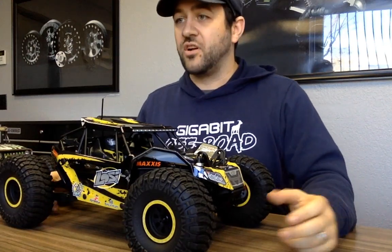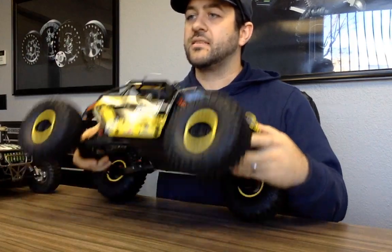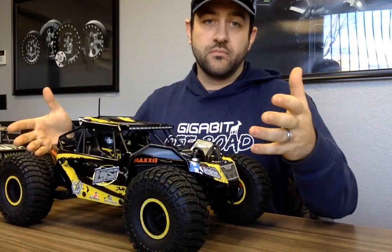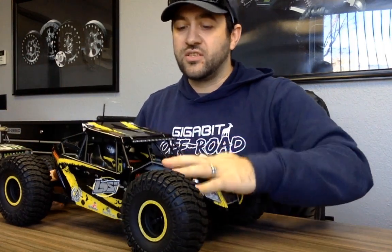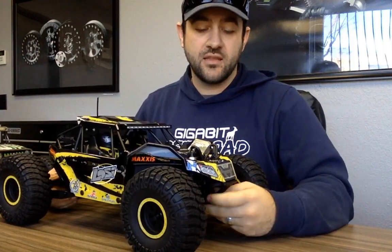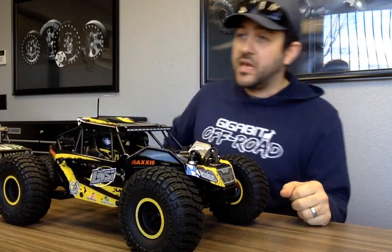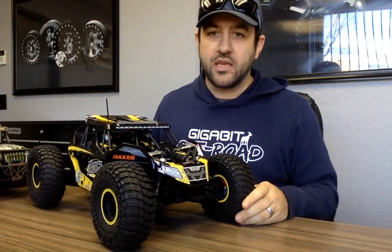This car — for those of you that haven't seen it — is a solid axle rear, IFS rig focused on the rock racing area. Head to head, this one would be up against the Yeti, like most everybody could conclude on their own.